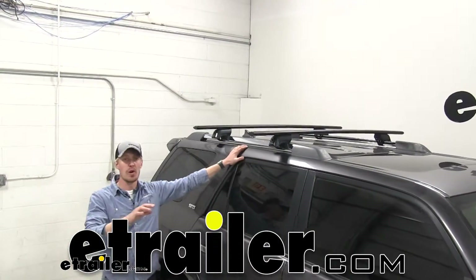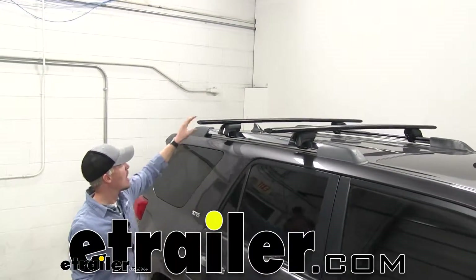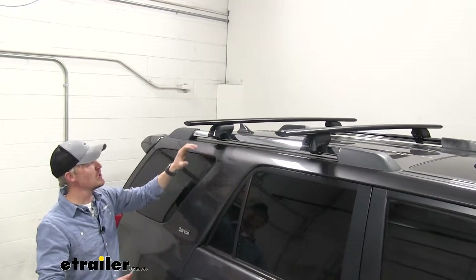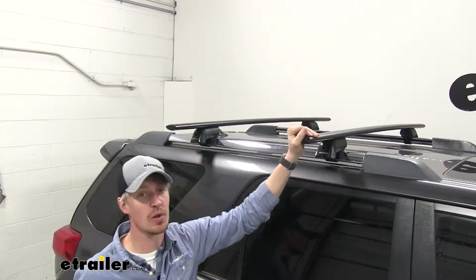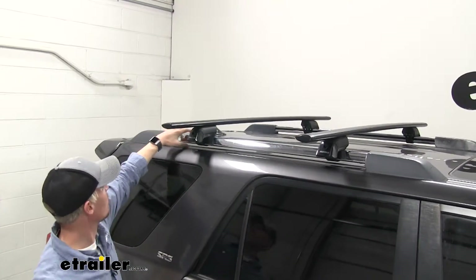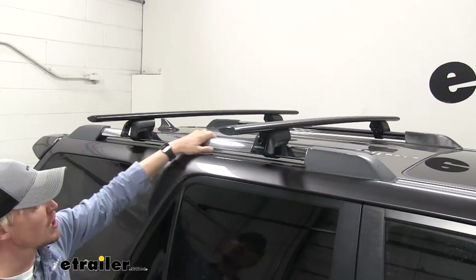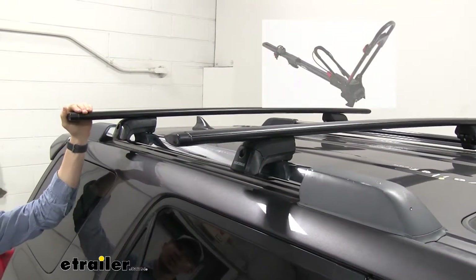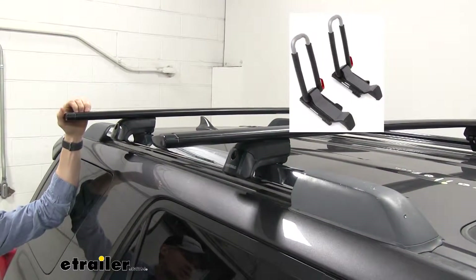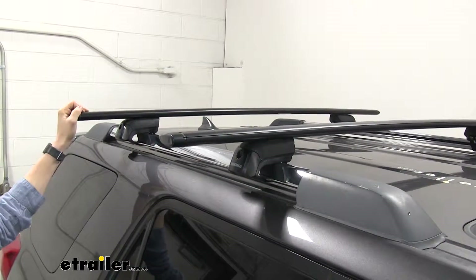Today in our 2012 Toyota 4Runner we're going to be doing a test fit on the Yakima Jetstream Crossbar Timberline Tower Roof Rack System. I've already got it in place just to give you a good idea what it looks like. This system is specifically designed to mount to the raised rails on our 4Runner, and it's going to allow you to carry roof mounted accessories like bike racks, kayak carriers, cargo boxes and much more.